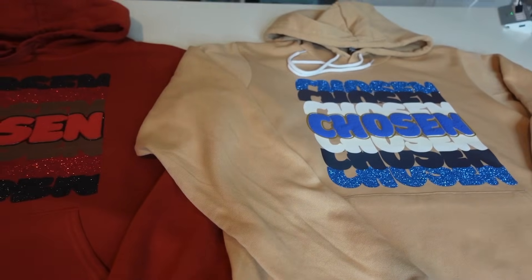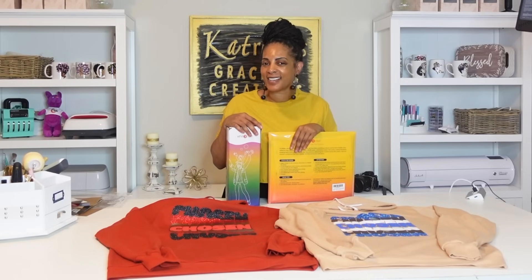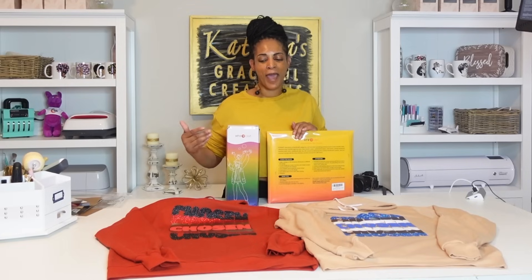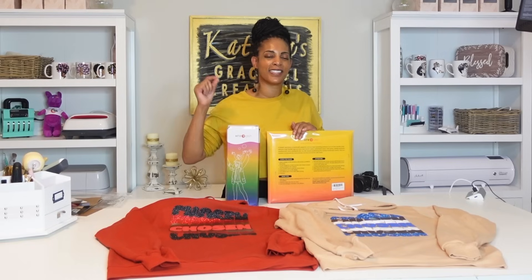Let me go ahead and give y'all this coupon code so that way y'all can grab your HTV Ront HTV. Alright guys, so that is it for today's video. I hope you've enjoyed it. Hope you learned something new. That's how I do my mirrored stacked text font, and that's how I layer it with multiple different types of HTV. So you don't have to do that — you can do all solids, you can do all glitter. You don't have to mix and match. But of course it just adds some more pizzazz and takes it up a level. You can charge more. And that puff just gives it that 3D effect that everyone loves.